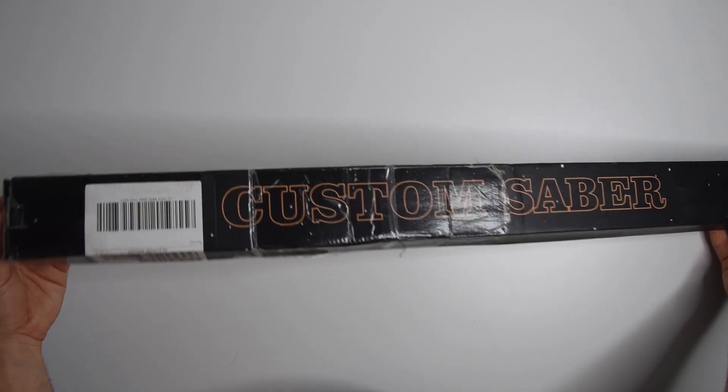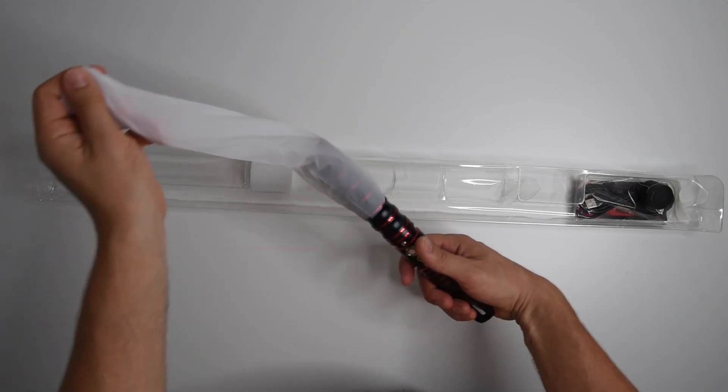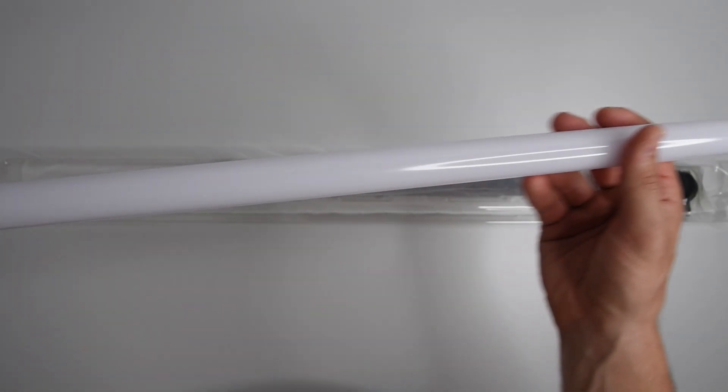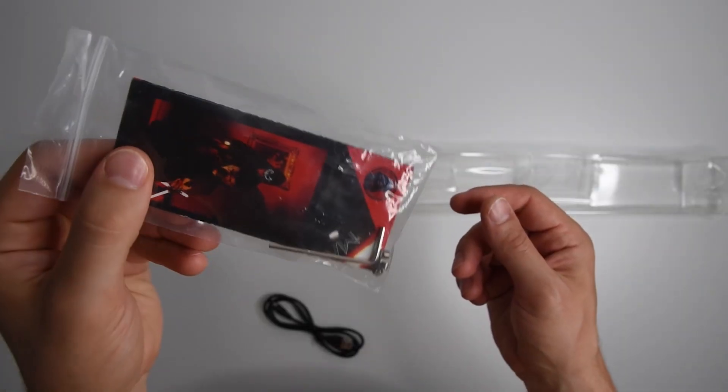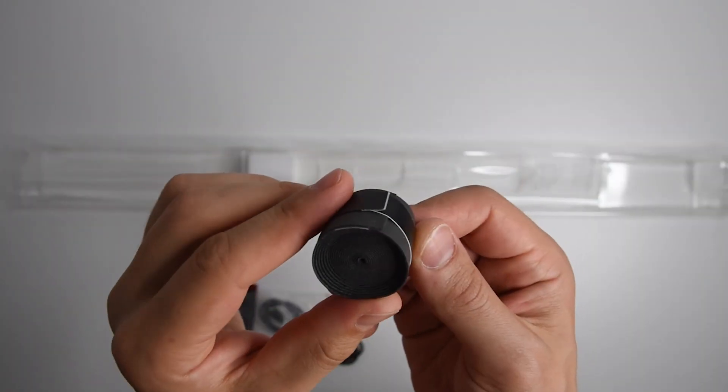Now about the Batuu lightsaber — it came securely packaged in a special box. The package includes the hilt, the blade, the charging cable, and the instruction manual with the tools and screws to assemble it, as well as this tape.